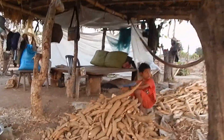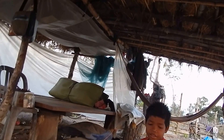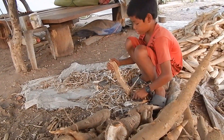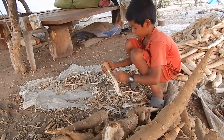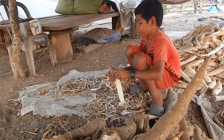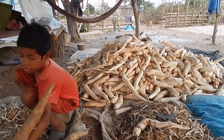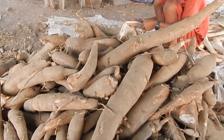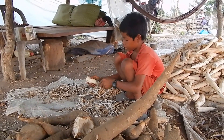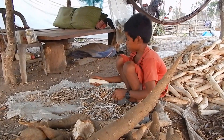Here we're going to watch some cassava processing. Here's the cassava. Adam's job is to peel it. Here is the peeled cassava — it's the dry season so it's hard to pull out.